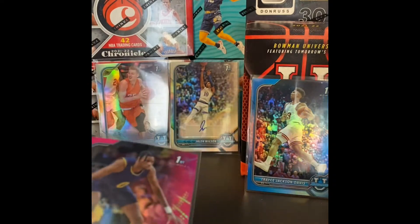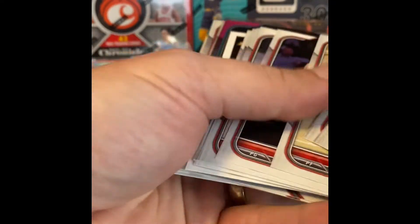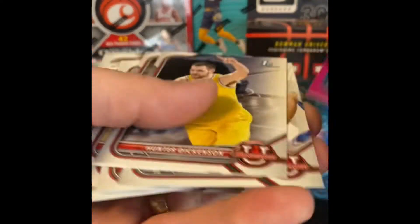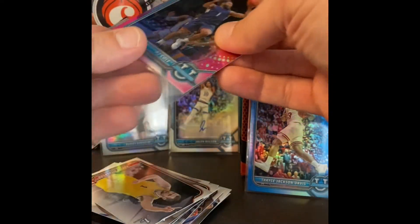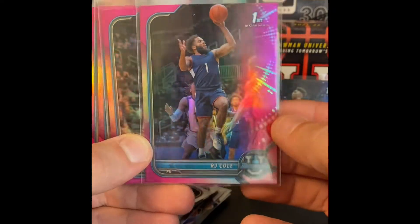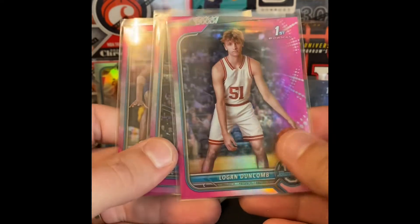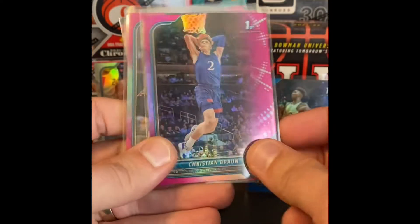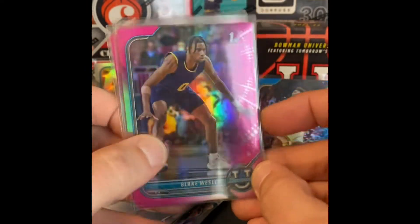I'm pretty satisfied with this rip. It's kind of good, just fun to try out something new every once in a while and show people out there what you can get and what some of these boxes might have in them. So just a quick recap: we had the four pink refractors — RJ Cole Bowman first, Logan Duncombe Bowman first, Christian Braun Bowman first, and Blake Wesley Bowman first. We had the numbered 195 out of 199 Jackson-Davis Bowman Chrome blue. We had two Buddy Boeheims — Bowman Chrome first.